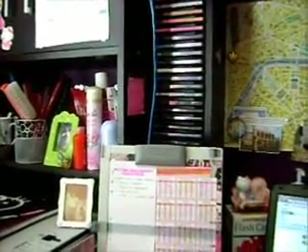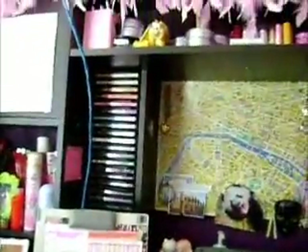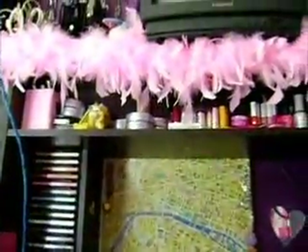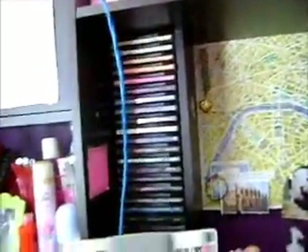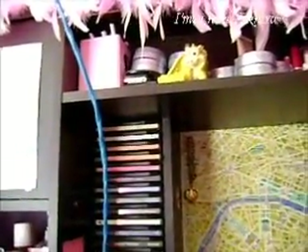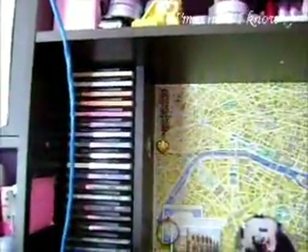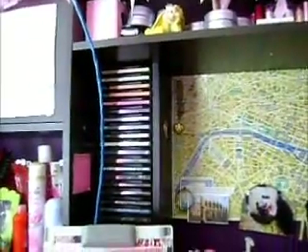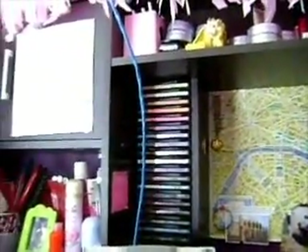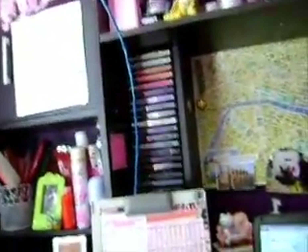Coming around here I have my hutch. Up there I just have make-up and a TV, which is nothing to do with school so I won't go into that. I have some CDs down here — most of the CDs on here are classical or instrumental ones, which are nice to listen to when I'm studying. I like listening to classical music with the volume turned down quite low. That ugly blue thing is my internet connection — unfortunately I still have that, but I have managed to hide it a bit better.